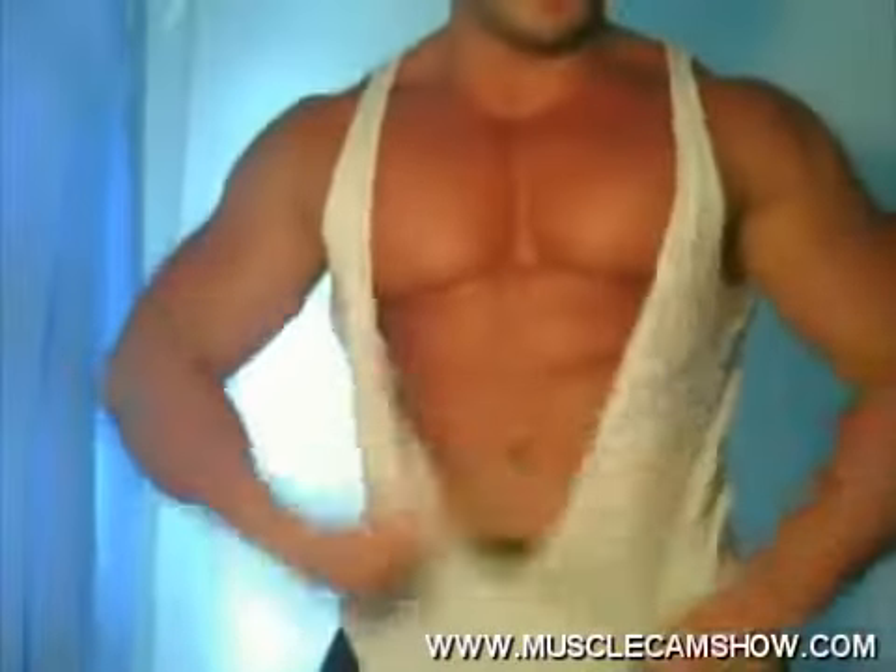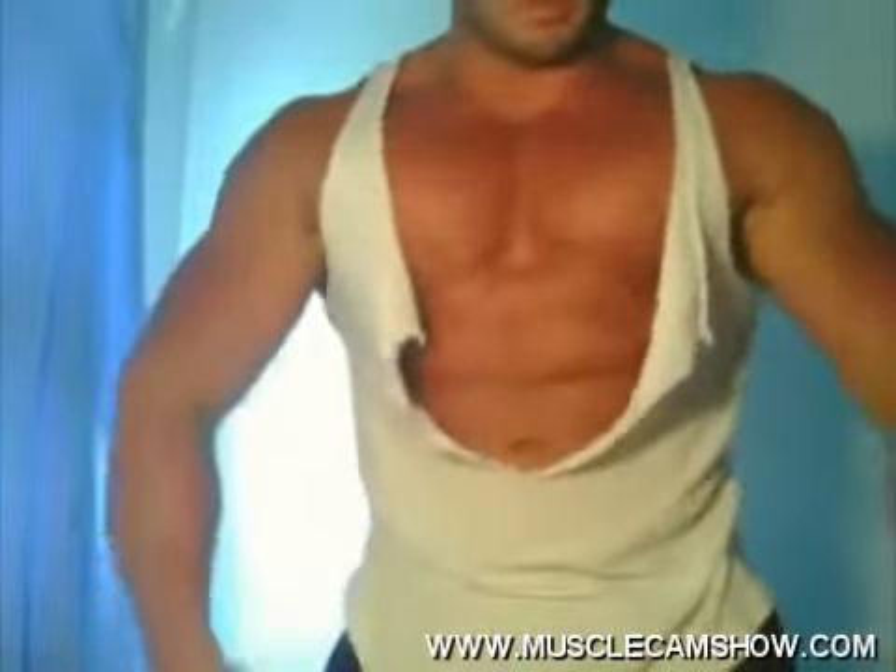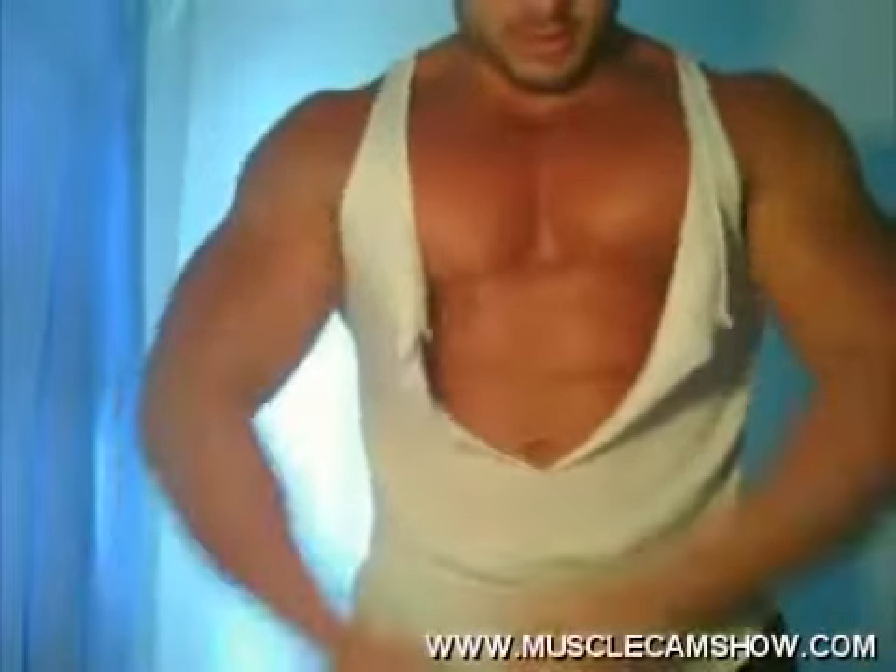What's on that shirt? Look at those abs. Look at those big bouncing pecs. Look at that.